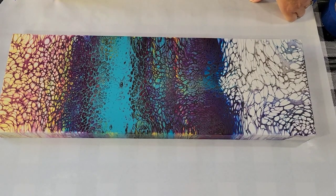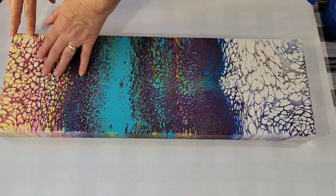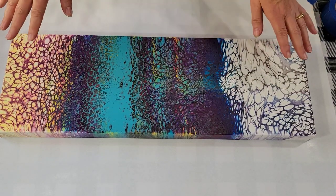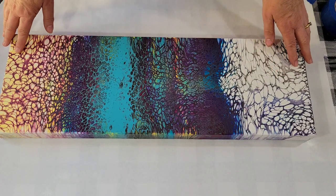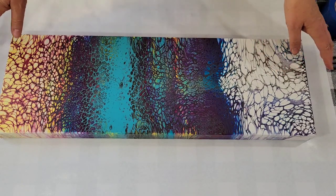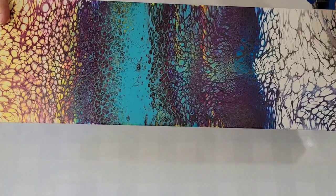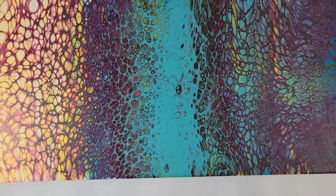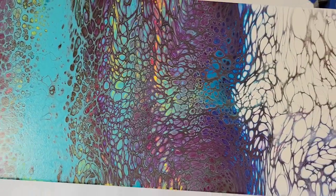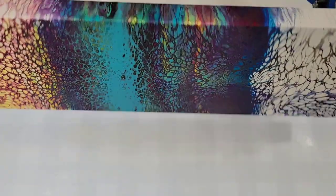Hello my friends. I would like to start this video by showing you the dried result of the swipe you're about to watch. I want you to see this now because I struggled quite a bit to get it to this point and I don't want you to give up on me in the middle of the video. So here's the end result and I think it's quite pretty. Some of these areas remind me of stained glass and I'm quite happy with the final piece — and look how pretty the sides look. Lovely.